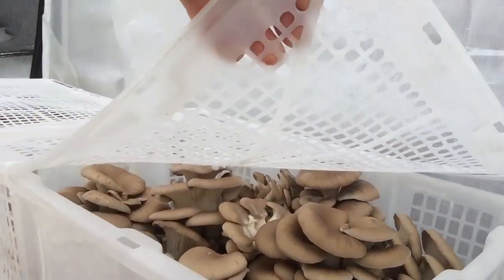It looks like I only have 40 pounds, but that's going to be enough to hit four restaurants down south. I'll quickly show you how we box those up.